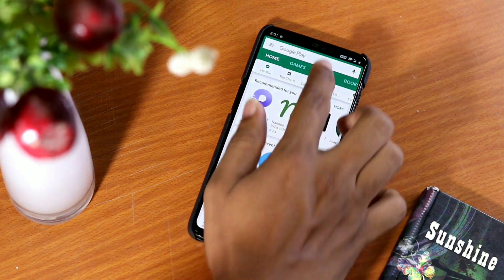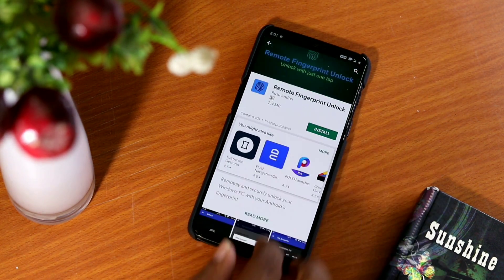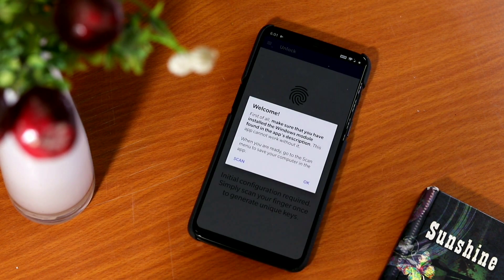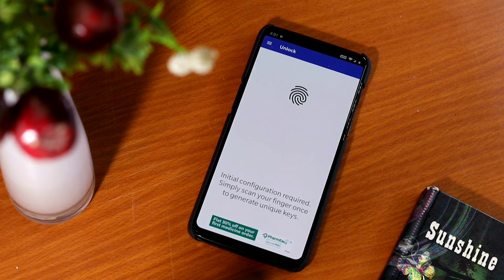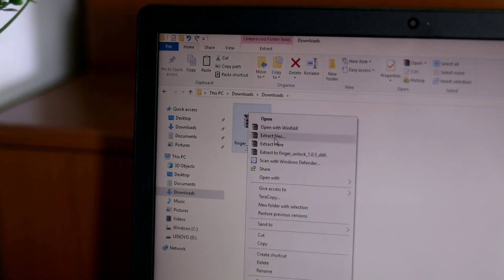To get started, first go to the Google Play Store and search for Remote Fingerprint Unlock. Once the download is successful, you also need to download and install a module that allows the computer to properly communicate with the fingerprint app on your mobile phone. To download the module on your PC, go to the link given in the description and download it.